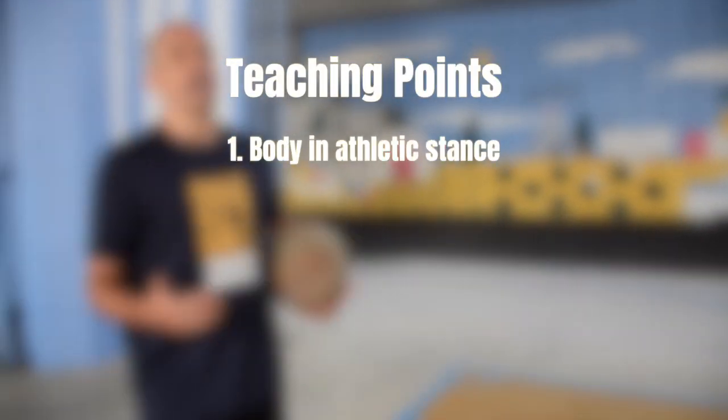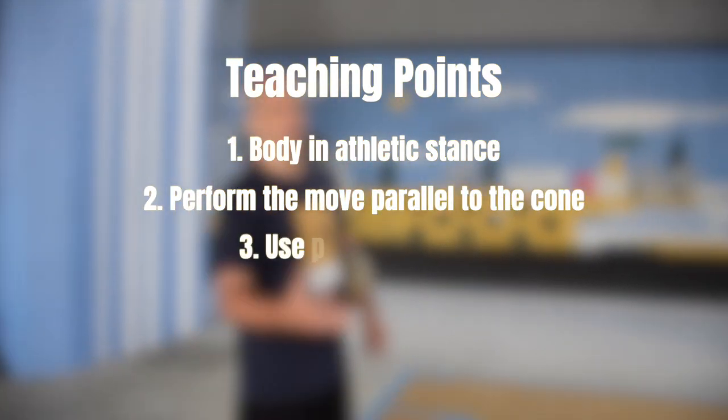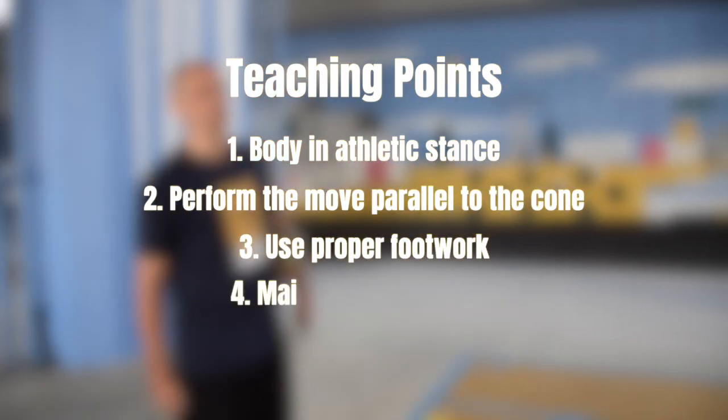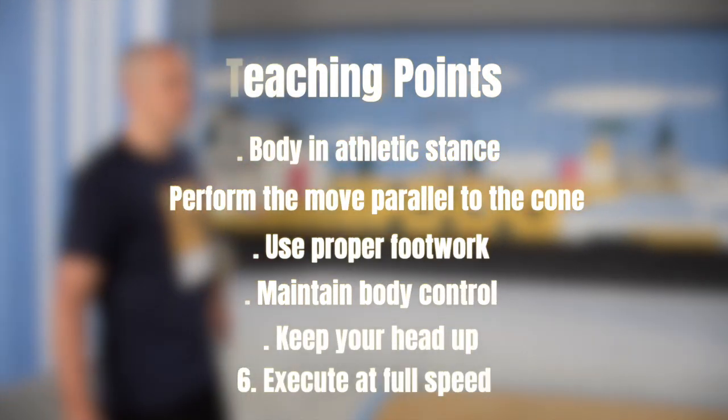The key teaching points are: one, keep your body in the athletic stance; two, perform the move parallel to the cone; three, use proper footwork; four, maintain body control; five, keep your head up; six, execute at full speed.